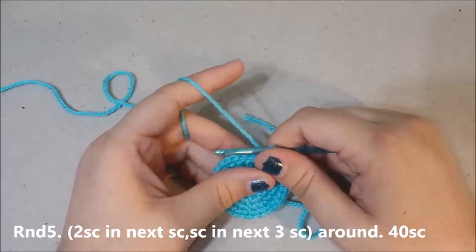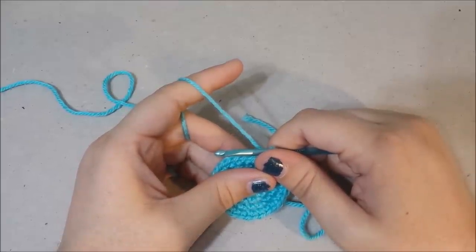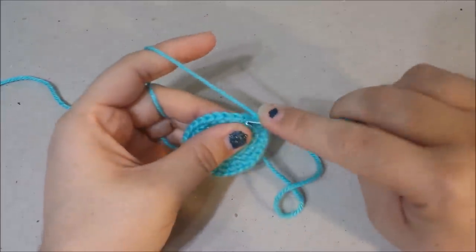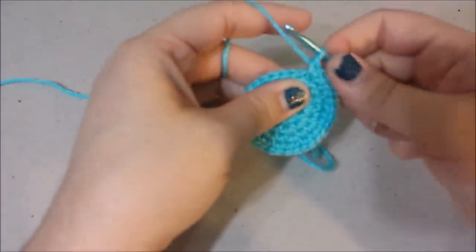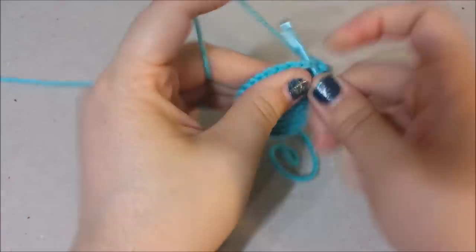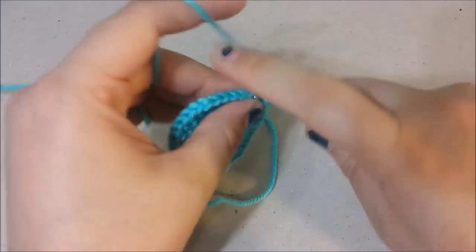Round five: two single crochets in each single crochet, then three single crochets in the next three, for 40 single crochets. So you're going to do an increase, then count three stitches — thirty-nine and forty.